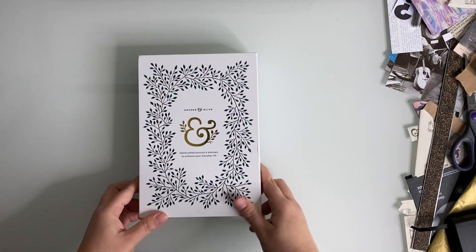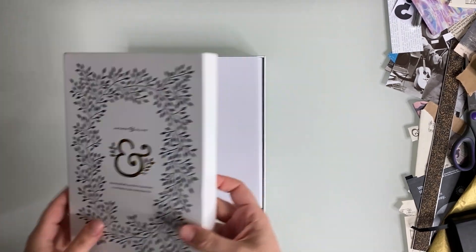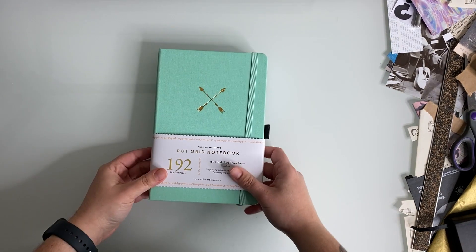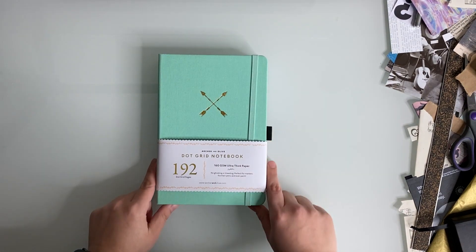Welcome to 2021! I hope your new year is off to a good start so far. In this video, I'll be sharing my 2021 bullet journal setup.